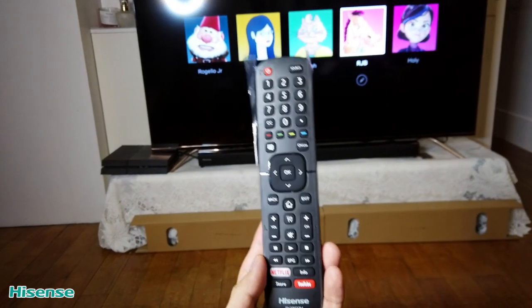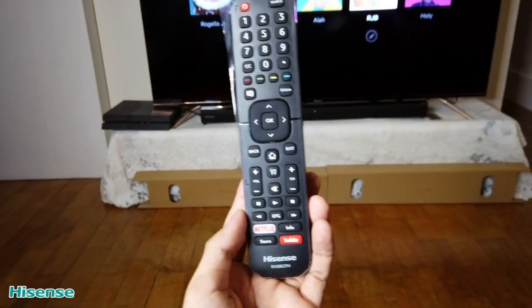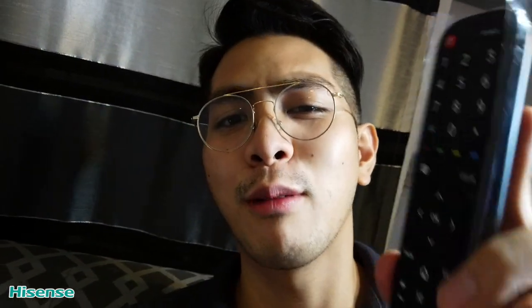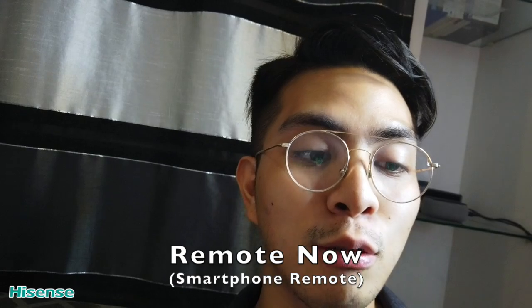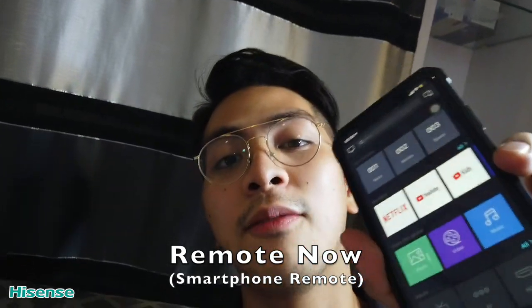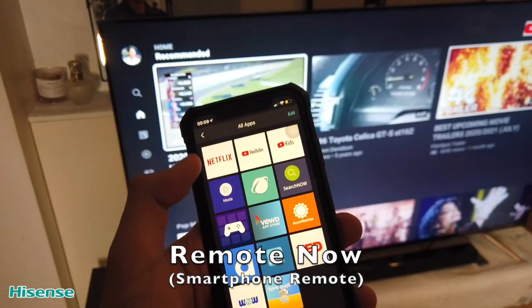Haven't you had any problems in the past where you don't have a remote control? Isn't it so annoying? Because when you want to watch with your loved ones on the television, the remote control is always getting lost. Well, say goodbye to problems like that because the Hisense television comes with their newest Remote Now app. All you have to do is connect your phone to the television using their official application.